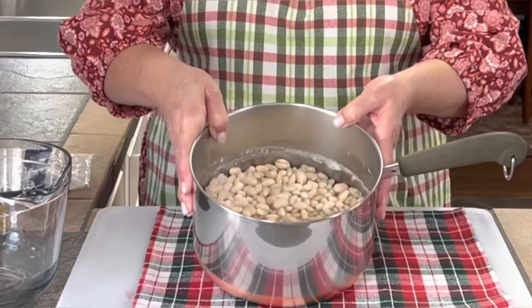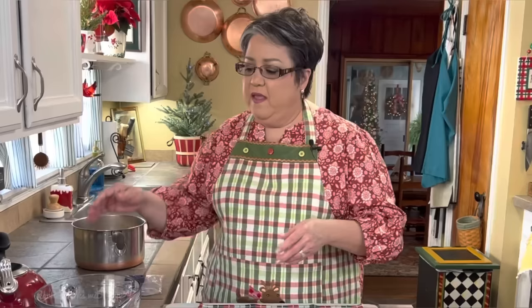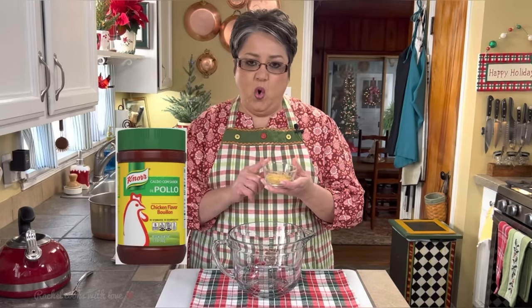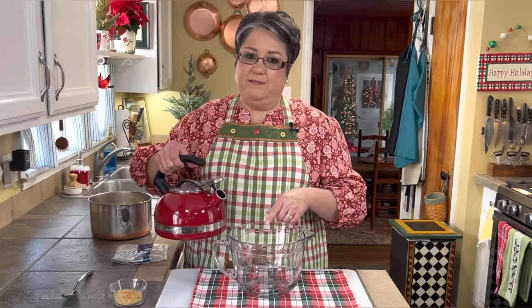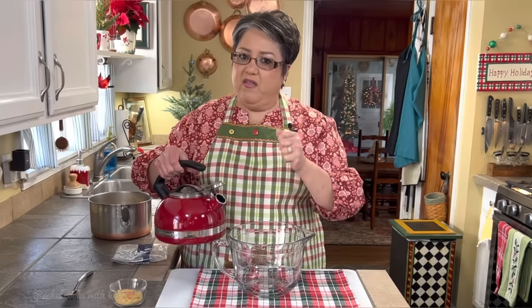My beans are ready — they've been soaking for almost one hour. Now, another thing I like to do is prepare my chicken broth ahead of time. You can use homemade chicken broth, store-bought chicken broth, or better than bouillon. Today I'm going to be using Knorr chicken bouillon because I love the flavor, but it's up to you to use whichever you like. I'm going to be using eight cups of water. I like to do this ahead of time so it has plenty of time to dissolve and pick up all that delicious flavor.